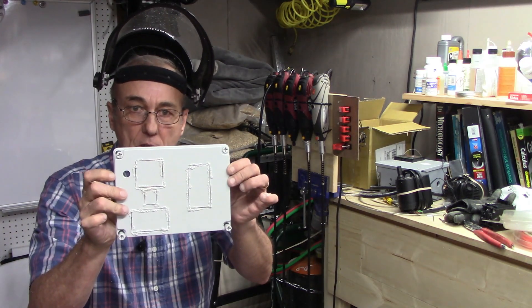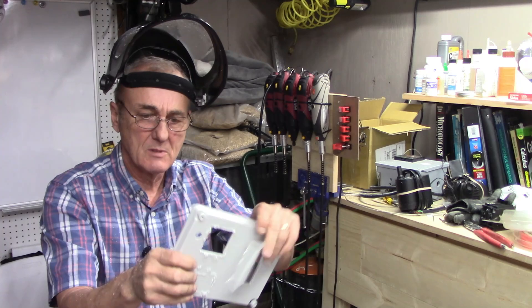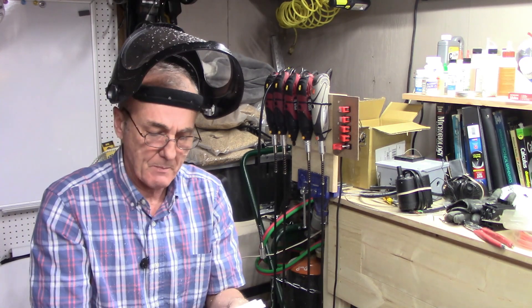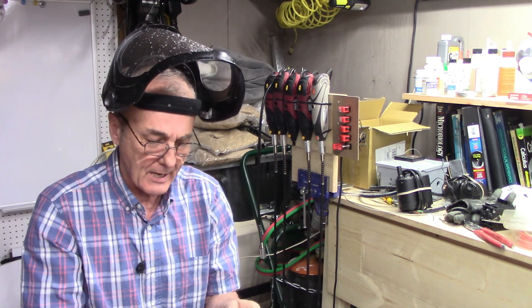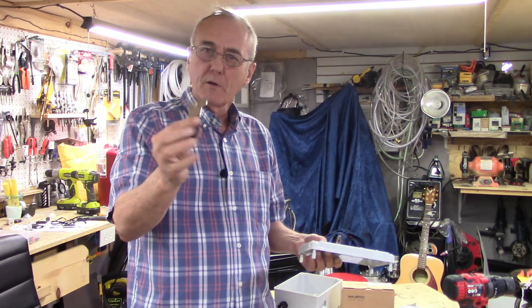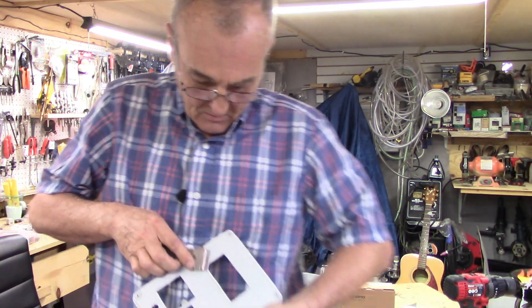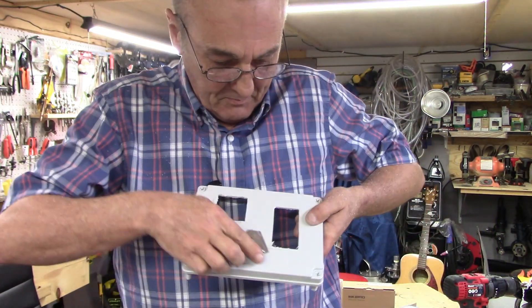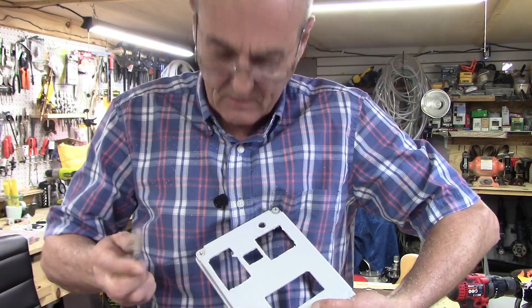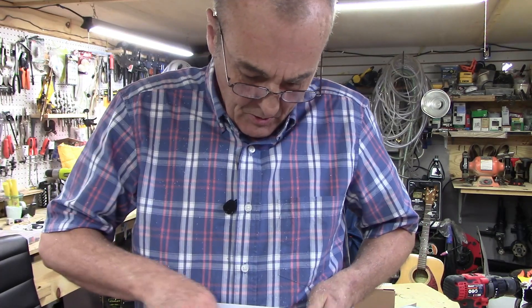At this point it's going to look like a mess — it really does. All you've got to do now is just push these out and they should all just about pop out. If they don't, don't worry about it. Just use your little razor and go around there. You'll cut the last portions off. That's just the dried plastic that came off of that circular blade, and all you do is clean it right off.